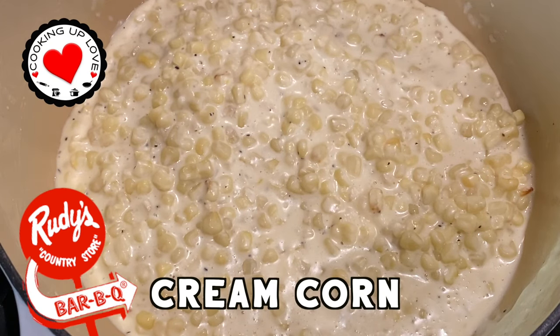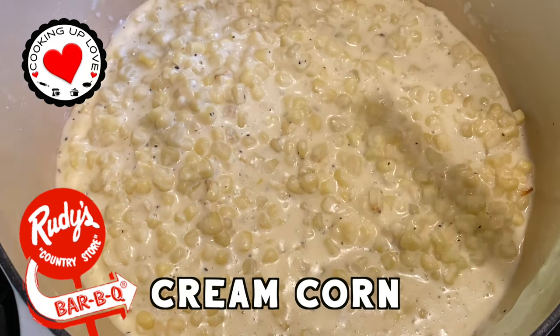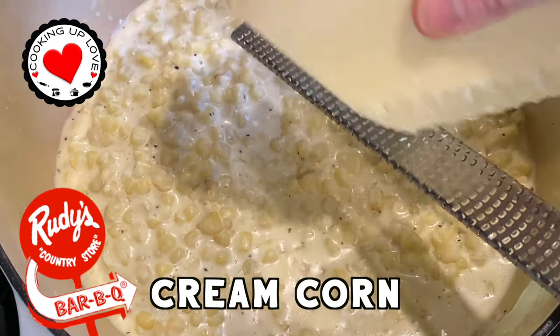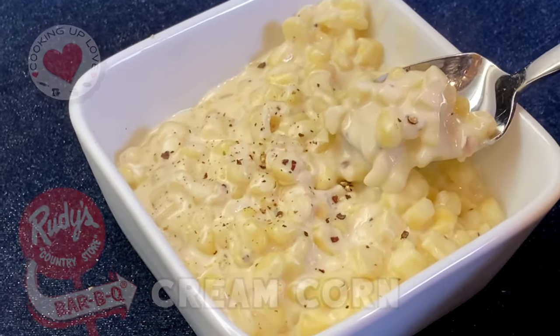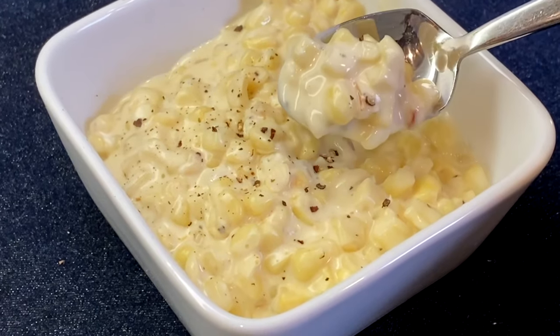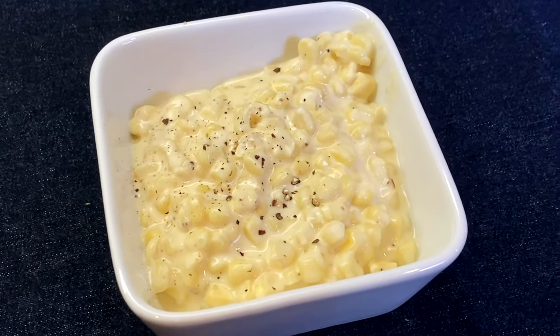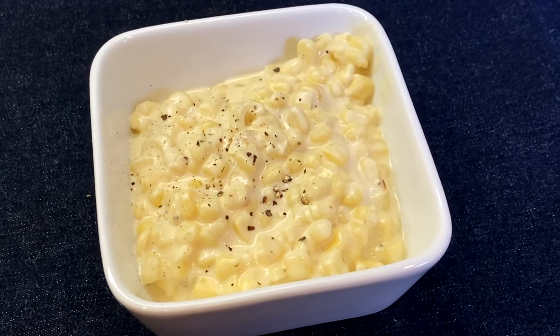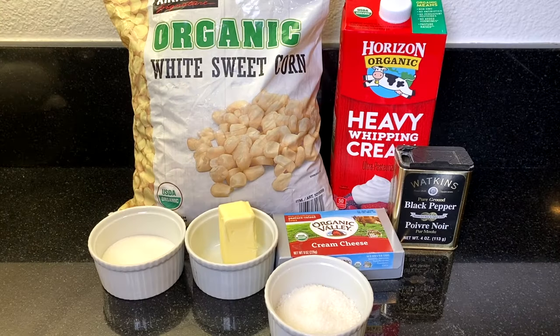Hi everyone, welcome back to our channel. Today on Cooking Up Love, we're making a family favorite: a homemade Rudy's barbecue cream corn. If you've been to Rudy's and had the chance to experience this deceptively simple side dish, you already understand why there's a cult following for this cream corn goodness. And if you haven't had it yet, you are in for something special with this creamy, delicious, lip-smacking side dish.